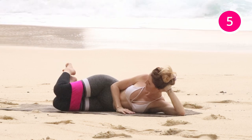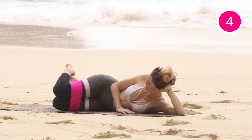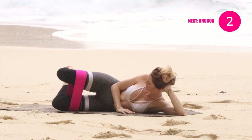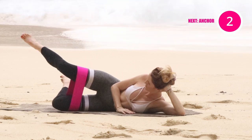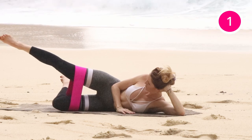Maybe move a little forward, a little bit more back — whatever works for you. Try to really push against that booty band. It's there to give you that resistance into the glutes, so really open it as wide as you can.